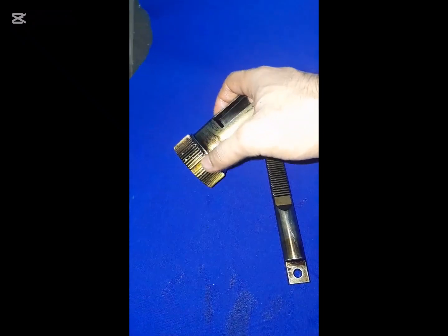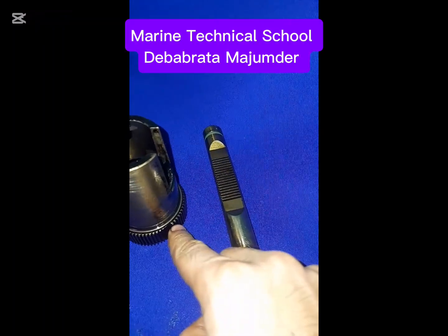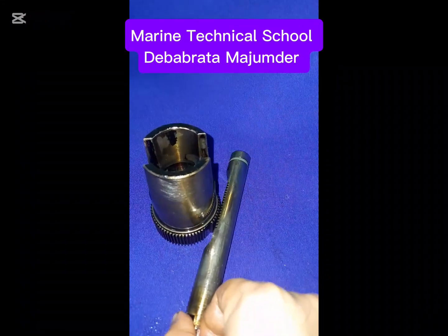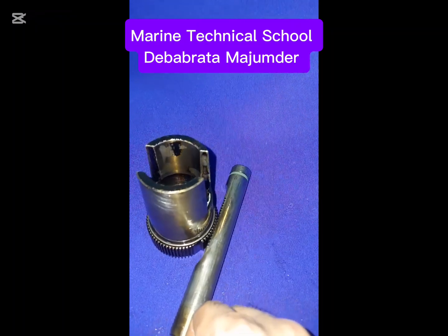Check the two notch marks of the control sleeve. The first notch mark of the control sleeve should be aligned with the first teeth of the fuel rack, and the last notch mark of the control sleeve should also be aligned with the last teeth of the fuel rack.